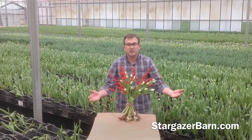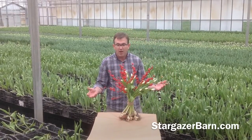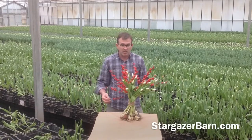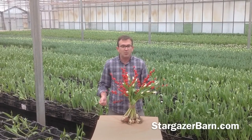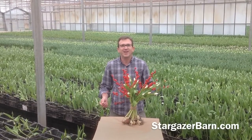And right there you have the most amazing Christmas centerpiece. We deliver these from Stargazer Barn all the way up to the 23rd of December. So thank you for joining us to see how our amazing white tulips and red ilex are put together on the bulb. Thank you.